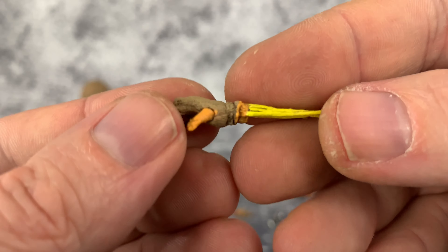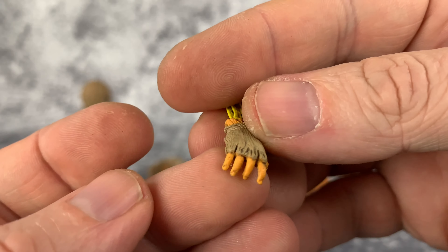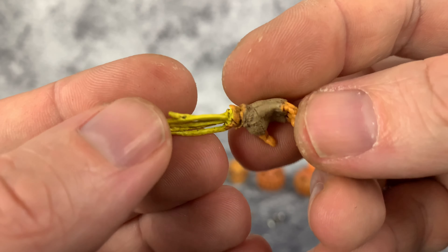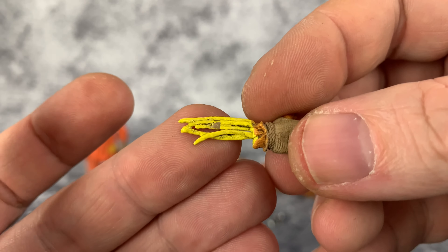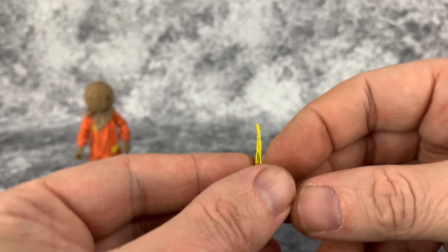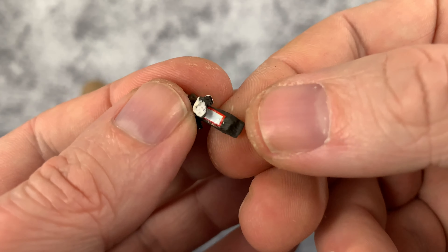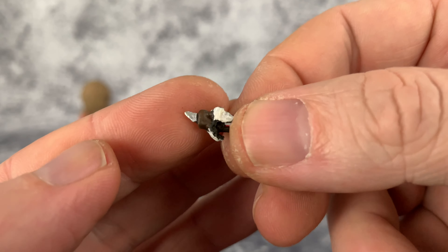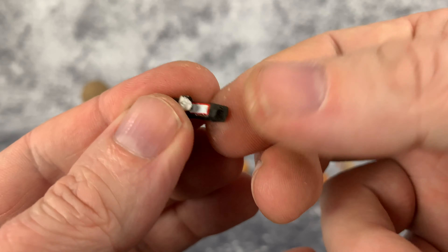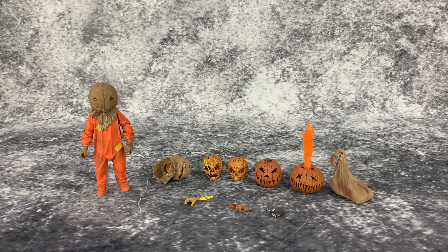Here is his severed hand, which has great detailing and paint work — a nice fluorescent color on his guts, his little insides. And of course we have the candy bar knife, which looks really cool. That's it as far as accessories — let's do some swap-outs.